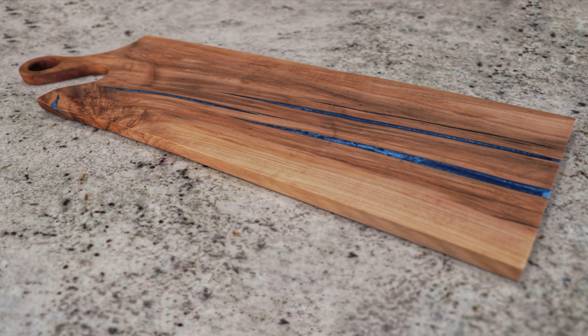Welcome back everyone. My name is AJ and in today's video I am going to be showing you how to make this epoxy charcuterie board. Let's do it.